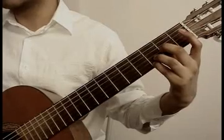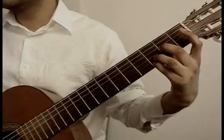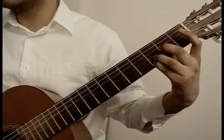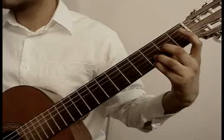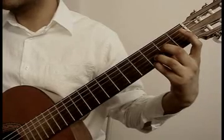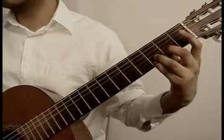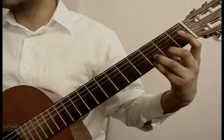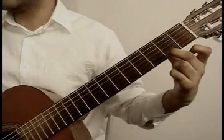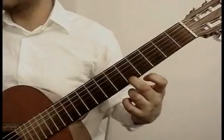3rd string 2nd fret middle finger, 2nd string 3rd fret ring finger, 1st string 3rd fret from the pinky that you had, 1st string 2nd fret with the middle finger, then the middle finger moves up to the 1st string 5th fret.